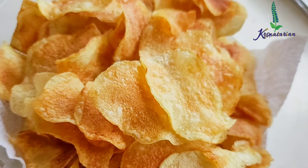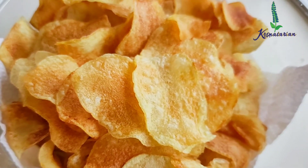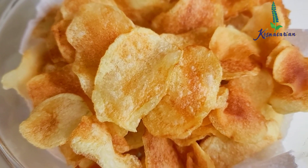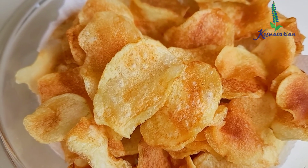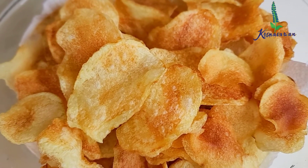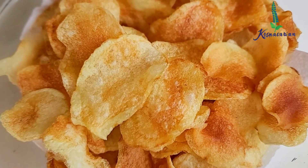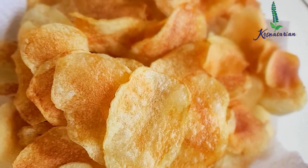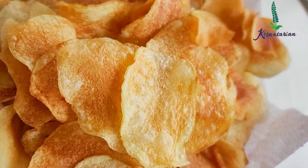Hare Krishna! Welcome to the Krishnatarian way of cooking. Today I'm going to share with you a very nice ekadashi recipe of potato chips. This is a very easy recipe for making the perfect crispy potato chips at home, and also ekadashi friendly. All you have to do is follow the tips properly. Let's proceed towards the recipe.